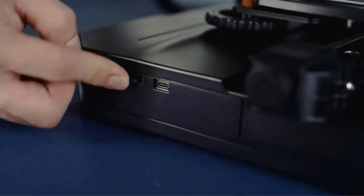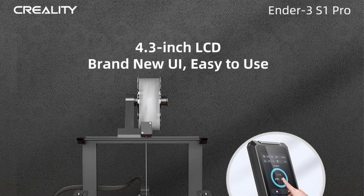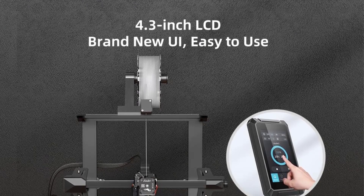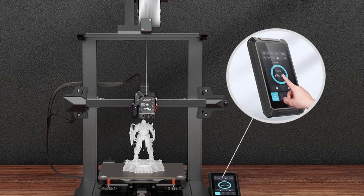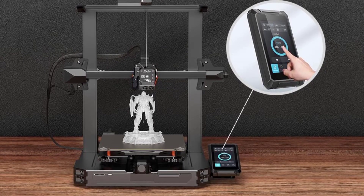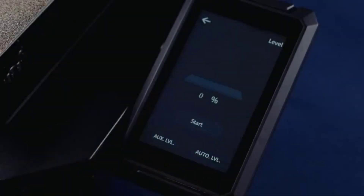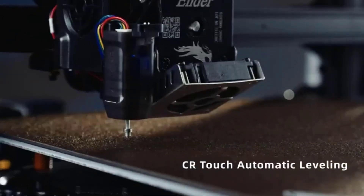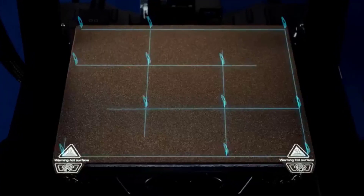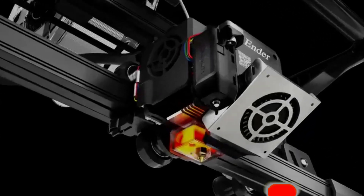For software you can use either Cura or the company's own Creality Slicer. The Ender 3S1 Pro works with a variety of filament types including PLA, ABS, PETG, PAR, wood composite, and TPU. Its print bed leveling process, which combines manual and automatic routines, proved slightly cumbersome but was easier than on other Creality printers we have reviewed.